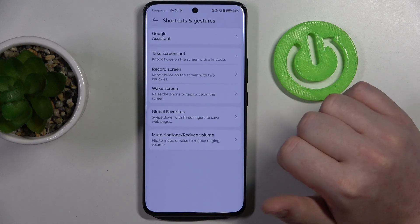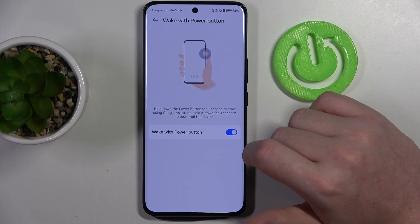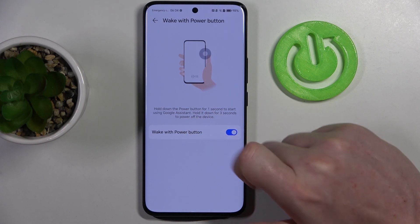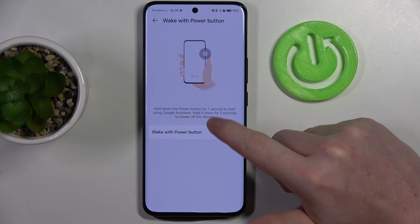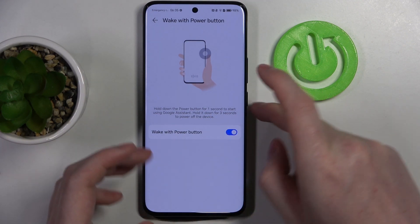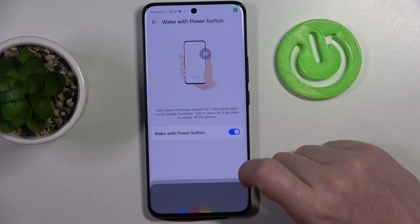Now we have shortcuts and gestures. The first one is to use Google Assistant by holding the power button for one second to start Google Assistant, and if you hold it down for three seconds you can power off your device. Now let's try it — and it works fine.